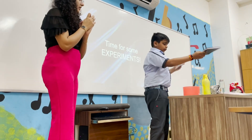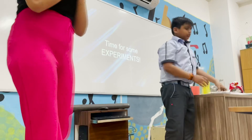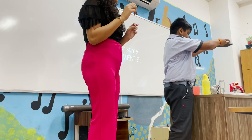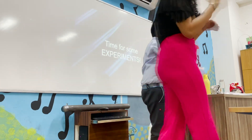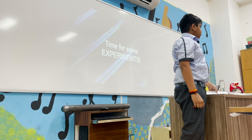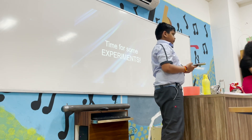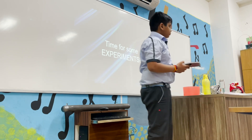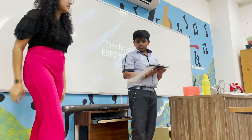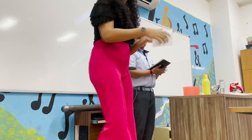Heavy object and light object — yes, why? A heavy and a light object: in the case of free fall, all objects should fall at the same speed. Very good, sit down.